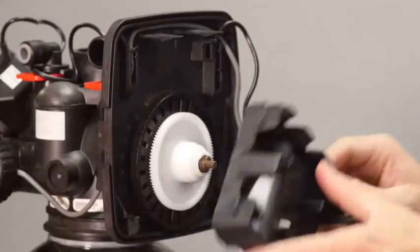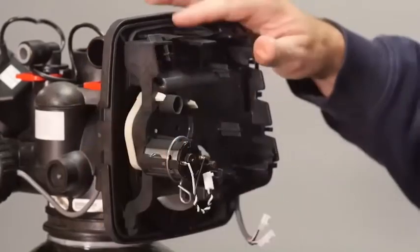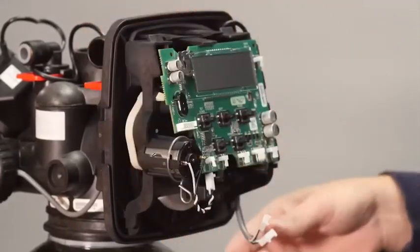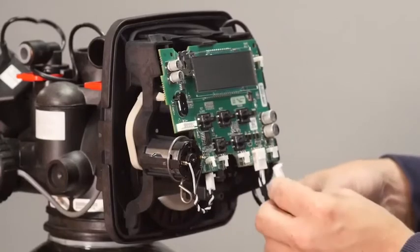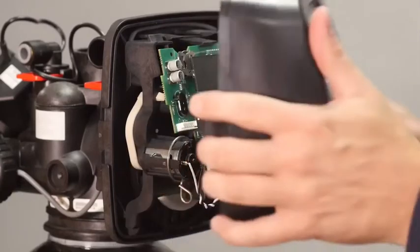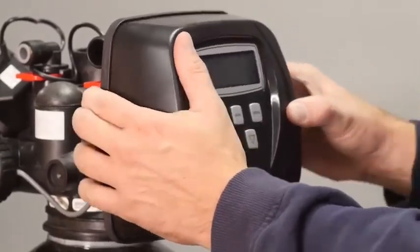Set the drive bracket onto the two bottom hooks and tilt into place. Make sure both upper locking tabs snap into place. Set the board into its two lower retaining posts and tilt into place. Make sure the upper locking tab snaps into place. Plug the wires into the board and replace the front cover.